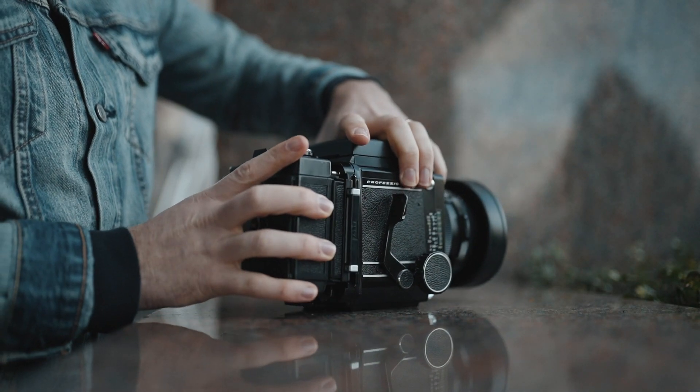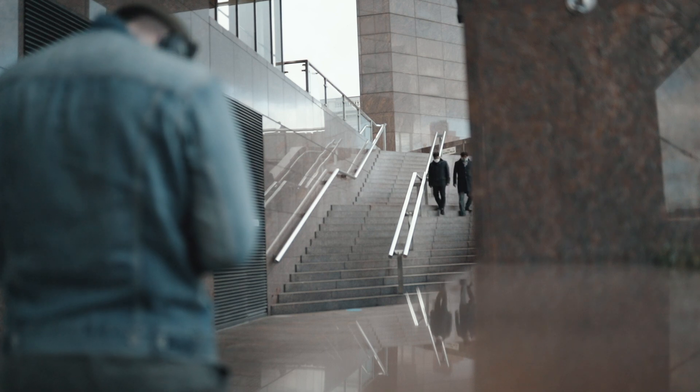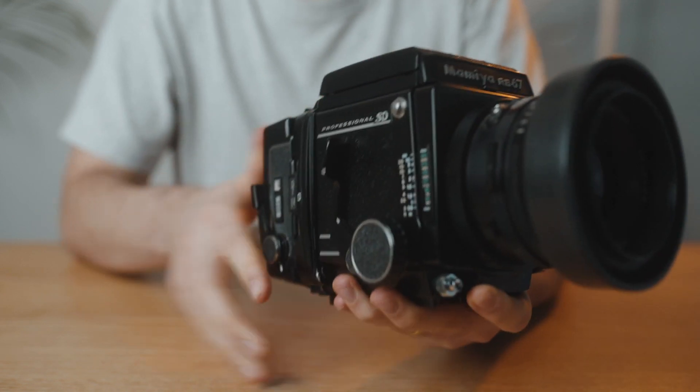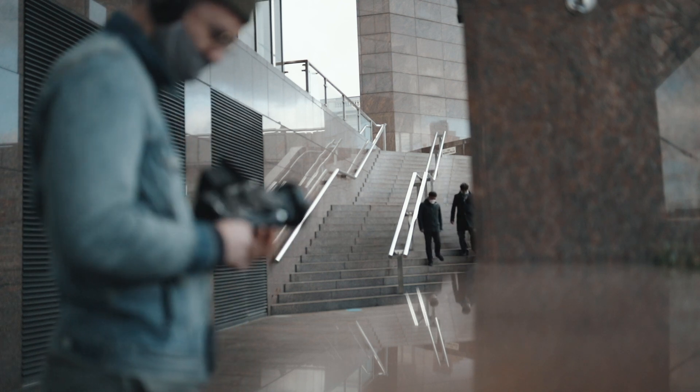I loaded the first roll rated at 200 and set up the shot, turning the film back into portrait mode — with the RB67 you can turn the film back from landscape to portrait so you don't have to turn the whole camera. Genius. Two people entered the frame and I fired the shutter, but the dark slide — that metal plate — was still in the camera. It fired anyway in portrait mode, giving me a blank photo. Photo one of ten wasted. Quietly seething. Idiot.